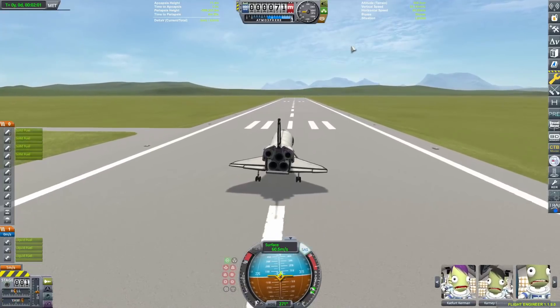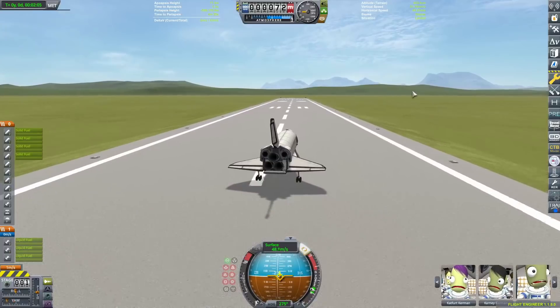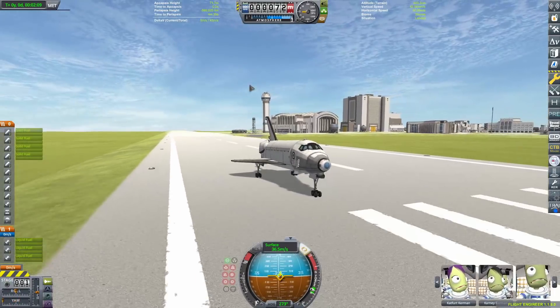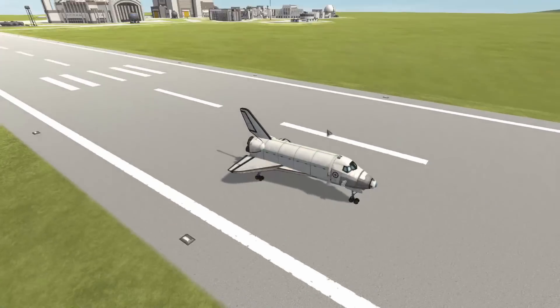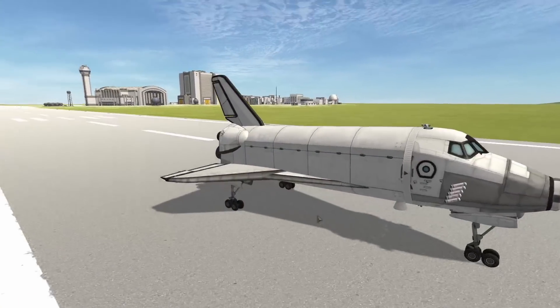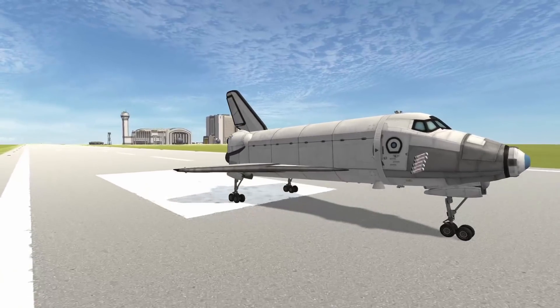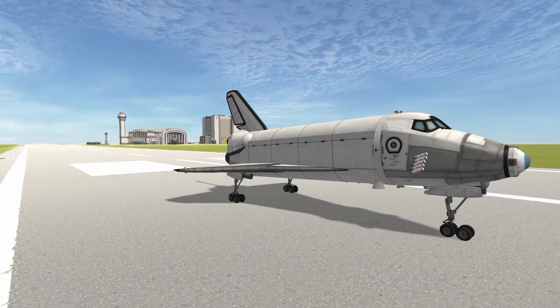I think this is a fairly practical design. Let me know what you think — if there are any ways I did something unsafe or there's a better approach, let me know, because I probably did something wrong. But this seemed to be a way that worked, a reasonably safe mechanism for aborting the Space Shuttle away from a crashing rocket.